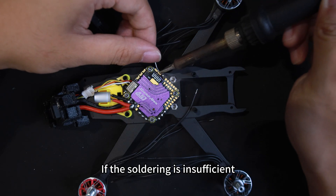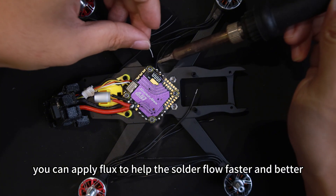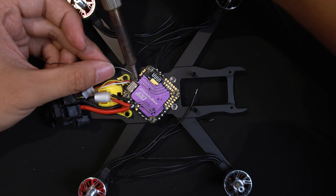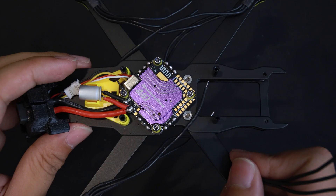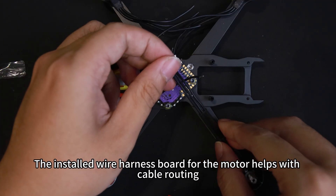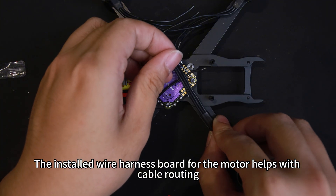If the soldering is insufficient, you can apply flux to help the solder flow faster and better. The installed wire harness board for the motor helps with cable routing.